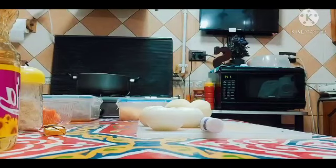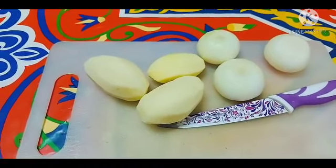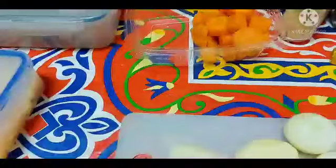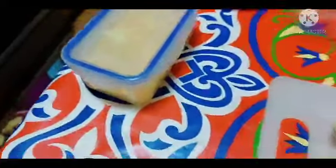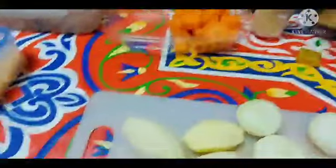Papakita ko na sa inyo yung mga gagamitin ko para sa chicken adobo na gagawin ko. So again, yung need natin para sa chicken adobo: 3 onion, 3 potato, 3 din ang carrots, tapos half kilo ng manok, tapos konting garlic, tapos konting ginger, tapos black pepper, tapos 1 cup ang Coke.